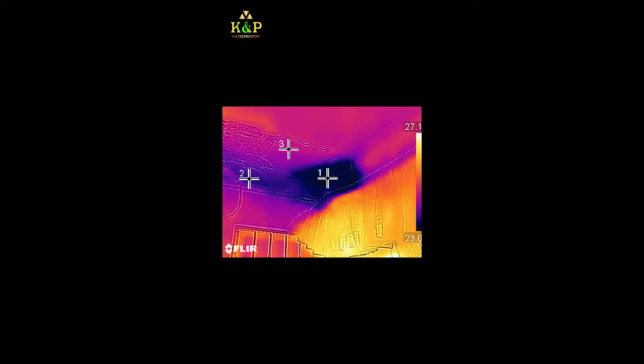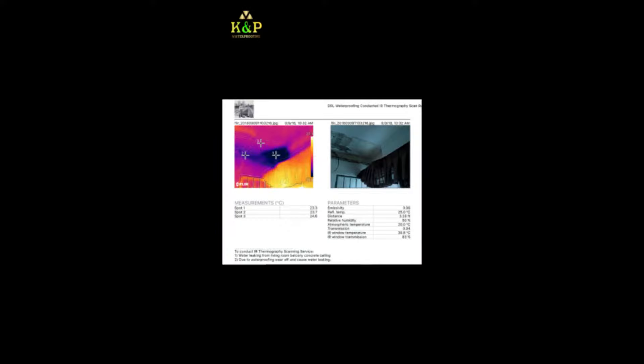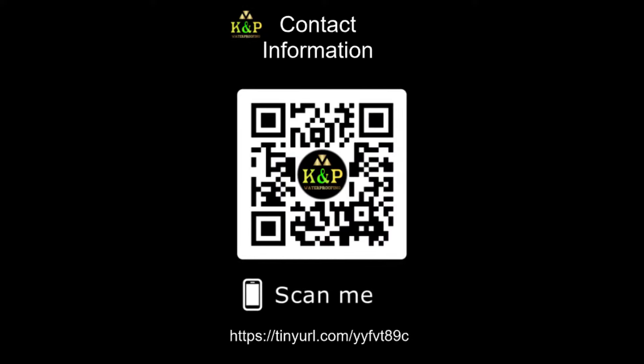We use thermal imaging technology to accurately pinpoint the source of water leakage problems. This method has effectively settled many conflicts arising between neighbors in residential units. Our thermal imaging service comes with a detailed report which includes images. Do contact us for any water leakage or seepage problems in Singapore.